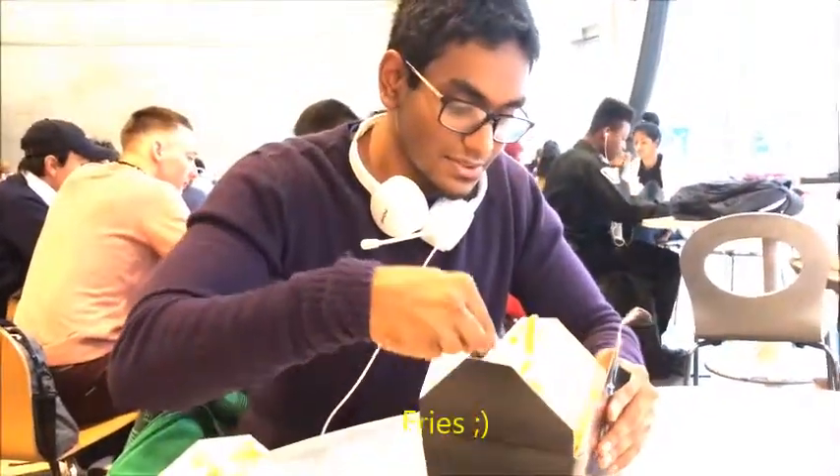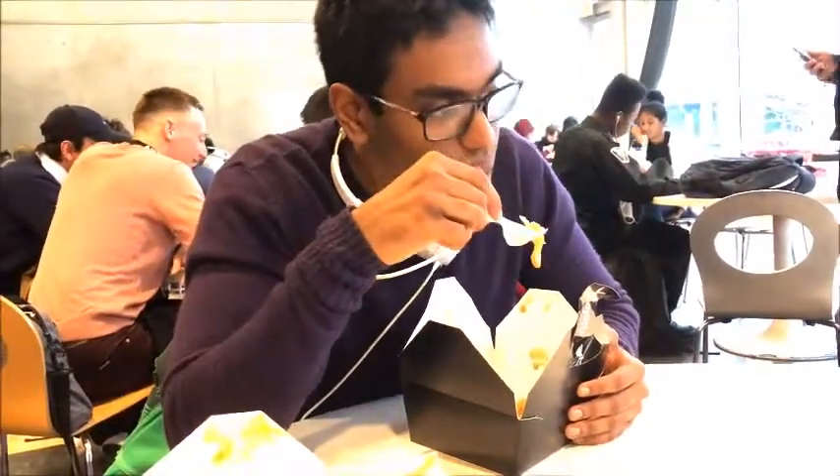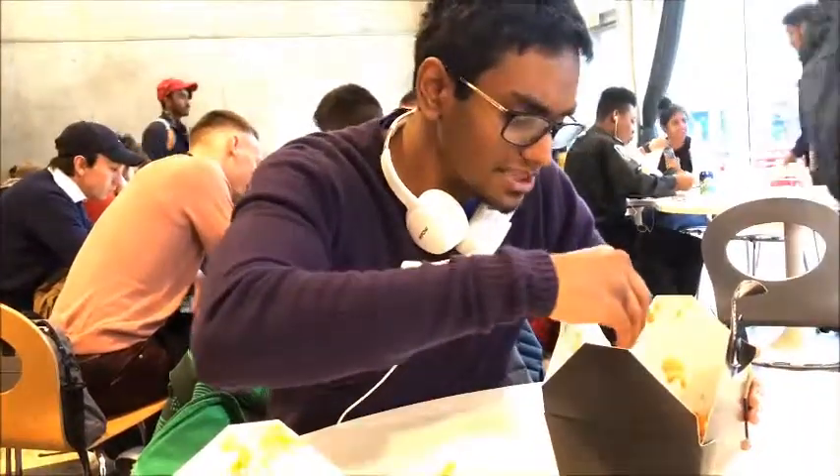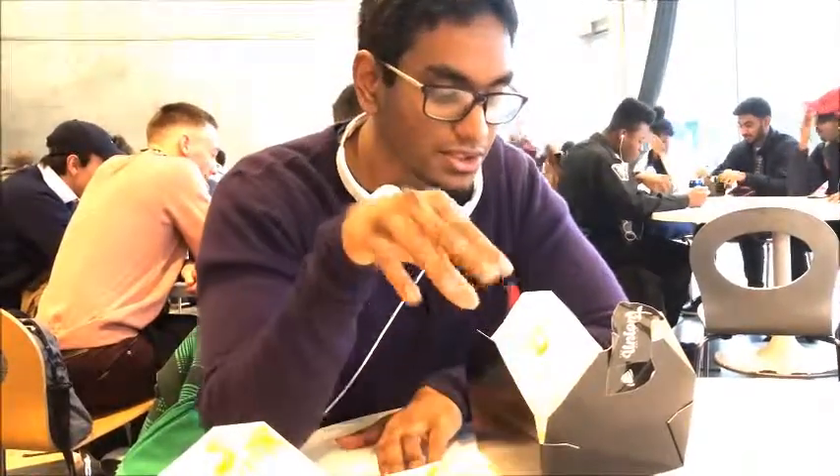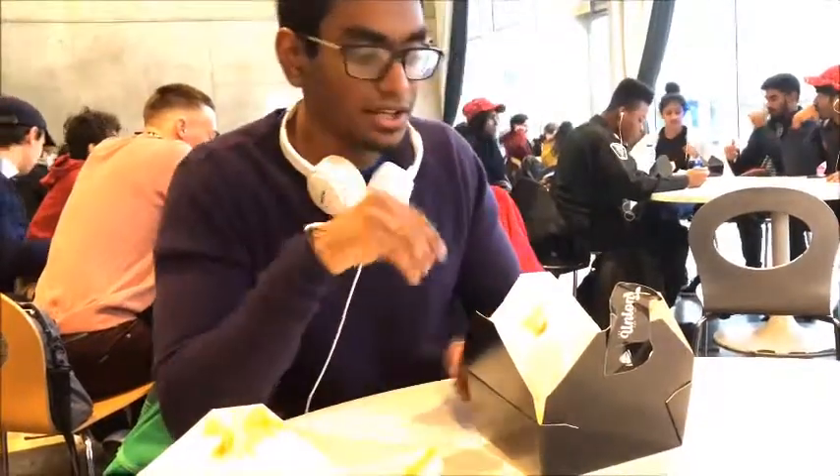Now first I'll start with the fries. The fries are good — a nice, soft taste. The fries are not that small either; decently sized. They taste soft. The fries lack some crunch — they're very soft. I like to have a mixture: a little bit of crunch. Also, I'm tasting quite a bit of salt. But overall, a good fry.